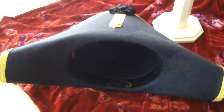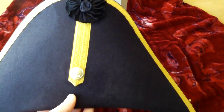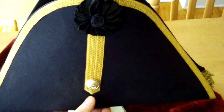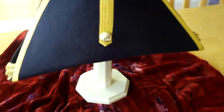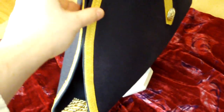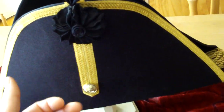These hats are really quite splendidly done. Now when we ordered them, they were bare — just a black wool felt hat, didn't have any trimming, no extras on it. And we added the gold trim that comes around the hat, we added the bullion at the peaks, and we added the rosette and the button.